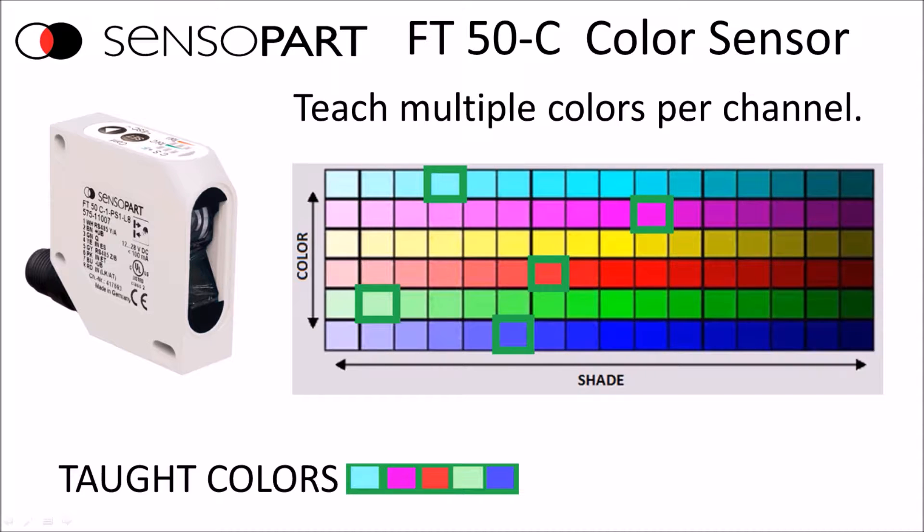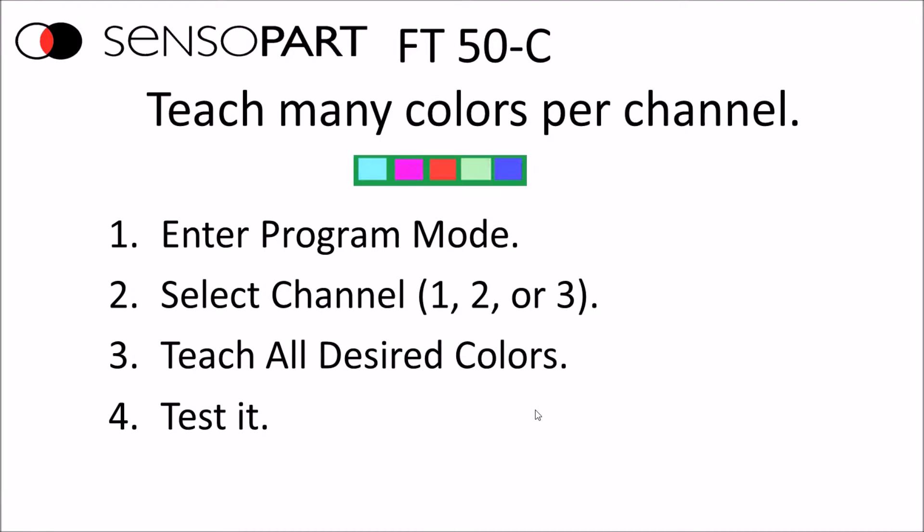Another way you can teach this sensor is for different colors. If you have an assembly where a particular cap could be vastly different colors — not just close shades of one color — that's what this is for. You can teach a light shade of cyan and then a darker shade of magenta, red, green, and blue, and the output will be on for all of those colors you taught. You enter program mode, select the channel, then press and hold the set button and present all of the various colors you want to teach. The key is: as long as you're holding the set button, you're teaching the colors.